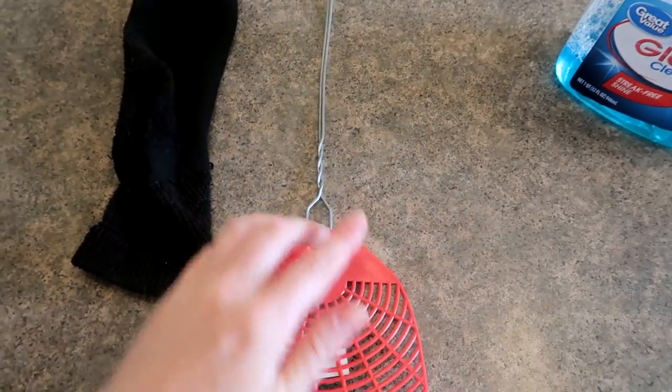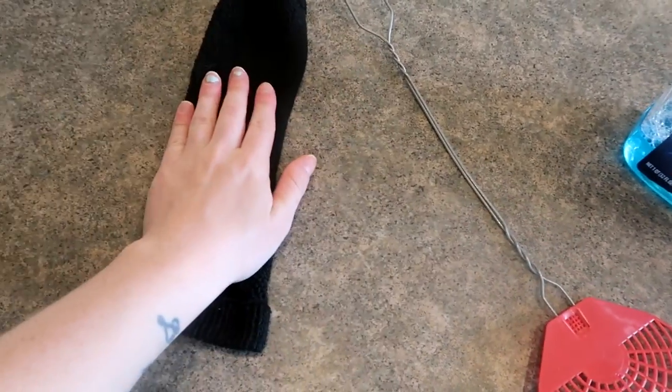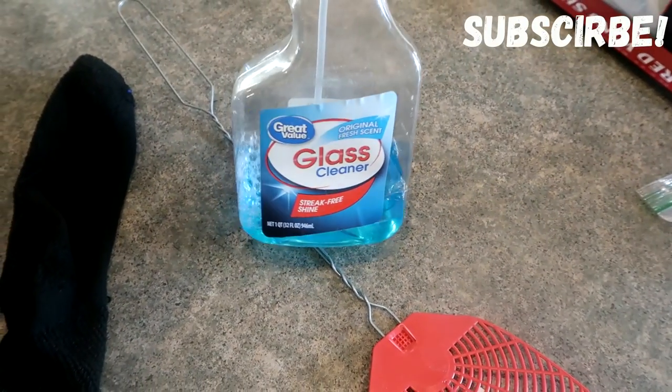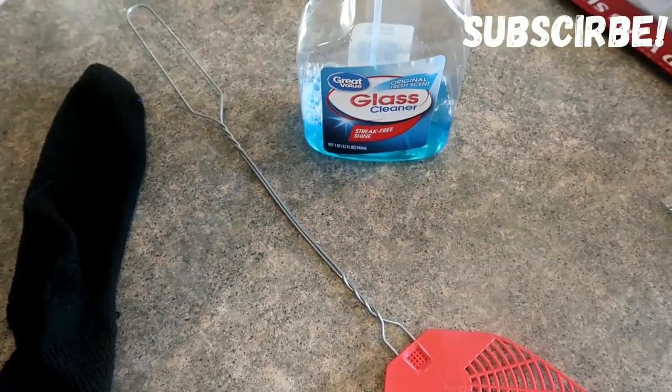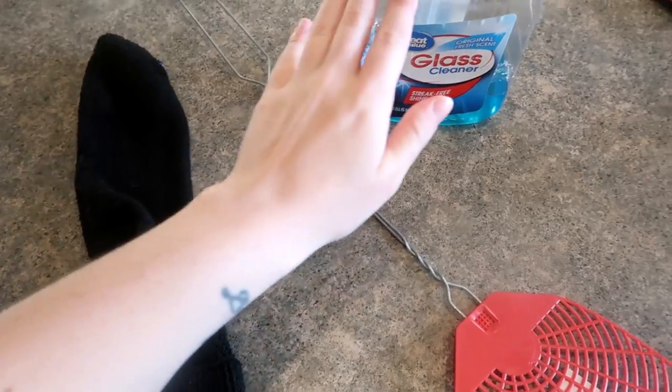You're going to need some sort of skinny long object. A fly swatter will work, a sock of your choice, and some Windex glass cleaner. Whatever you happen to have, go ahead and use it. So what I'm going to do is spray my sock with my glass cleaner.